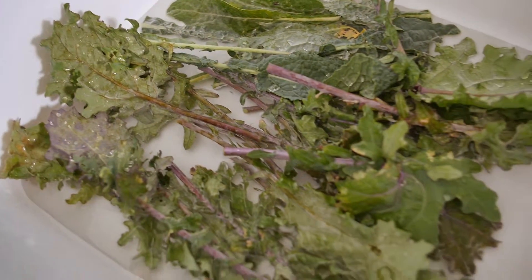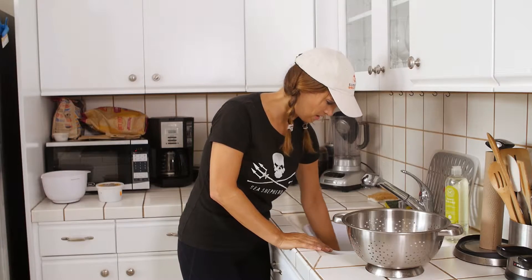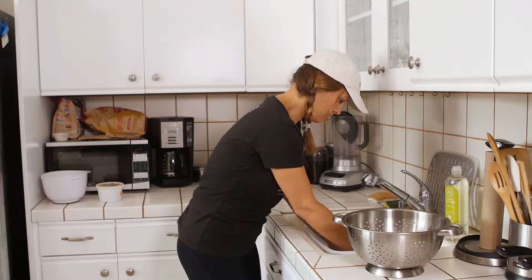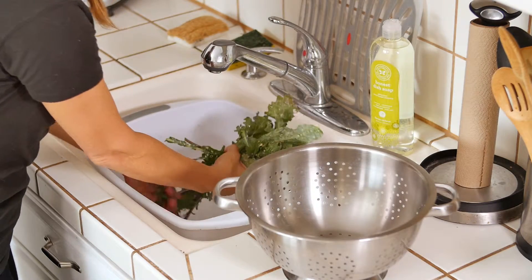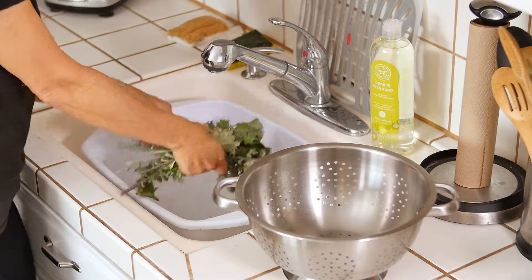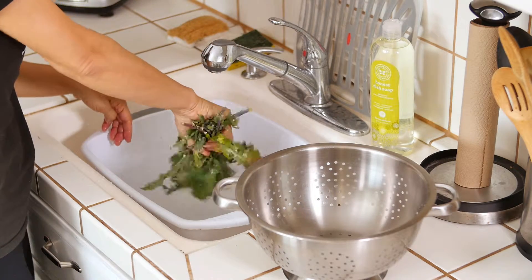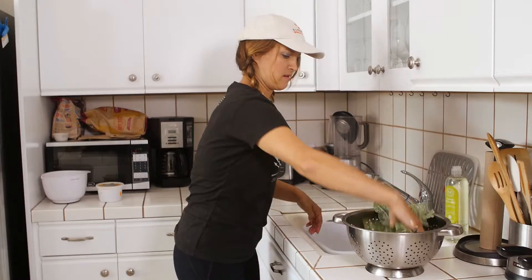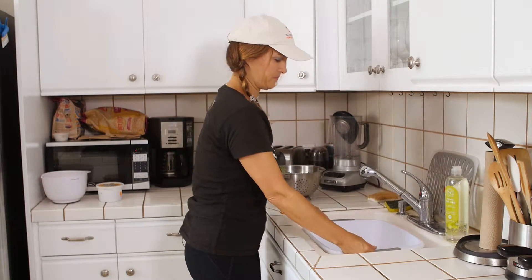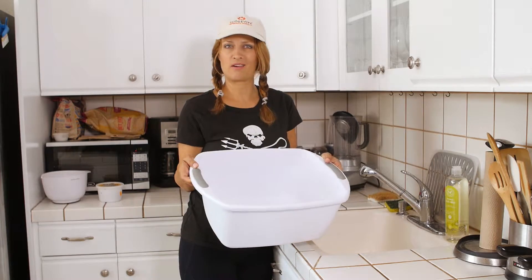Now that the kale has been sitting for a little while in the water and all of our bugs have risen to the surface, I'm just swishing it around in the water to rinse it. Might give it just one more quick little rinse here. Shake off all that water.